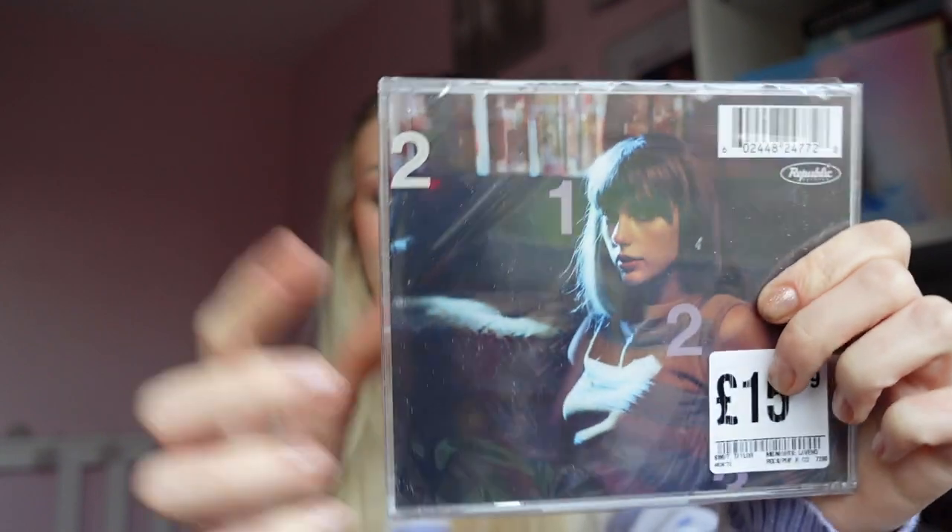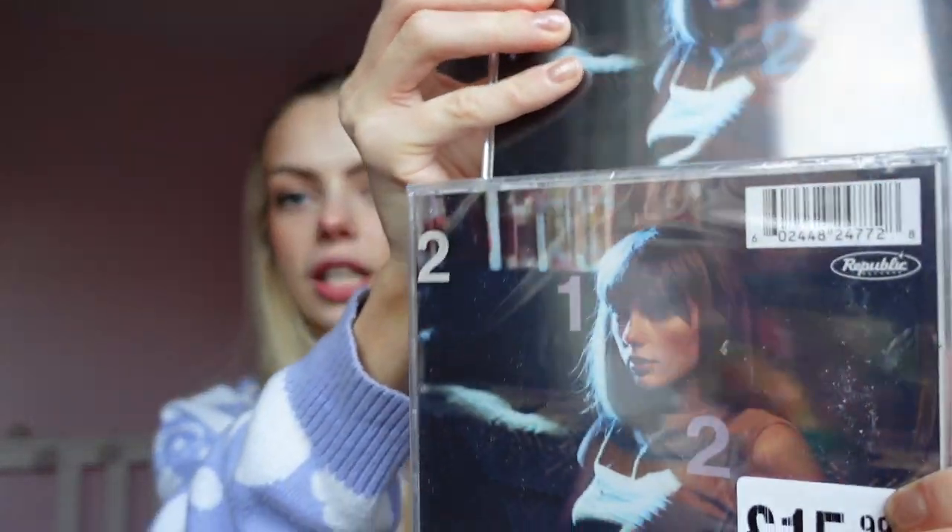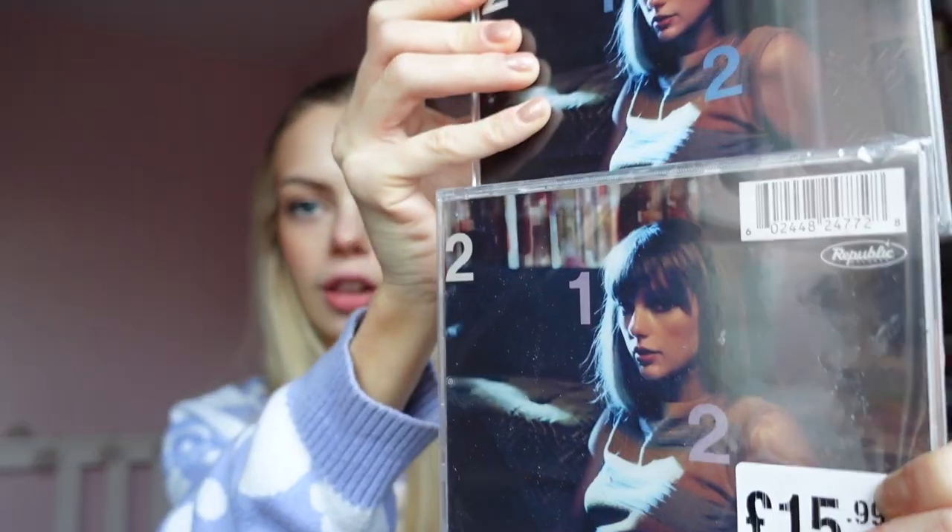She is absolutely gorgeous. On the back, as it is with the vinyls, it looks like this — it is the same as the Moonstone Blue. It is the same part of the clock, but this one is purple just like the vinyl was, and the Moonstone Blue is a blue colour. So you can see the difference in colour there.